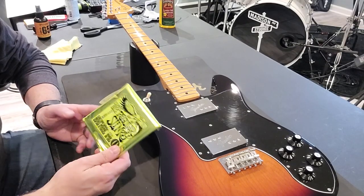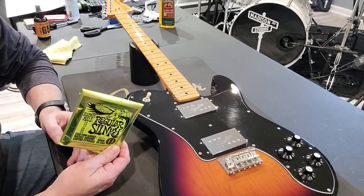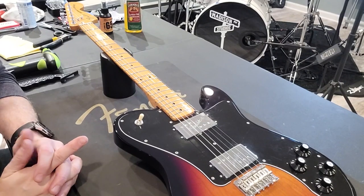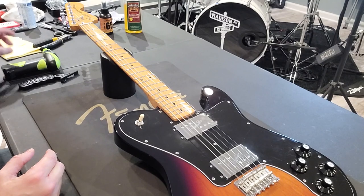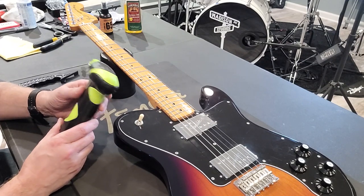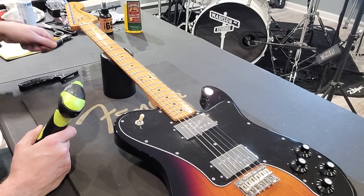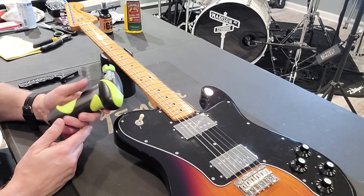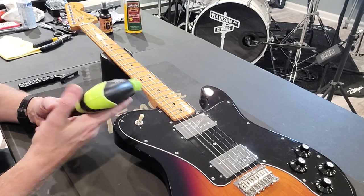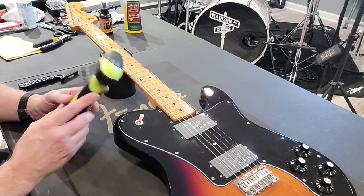Next I'm putting on strings — Ernie Ball regulars, 10 to 46s, which is Joey's preferred string. I want to mention a tool I've really grown to love: the Ernie Ball peg winder. It's about 20 bucks, fits every peg I've tried, goes forward and reverse, and takes two AA batteries that seem to last forever. For years I was doing it by hand — this thing is fantastic. I highly recommend keeping one with your guitar maintenance stuff.